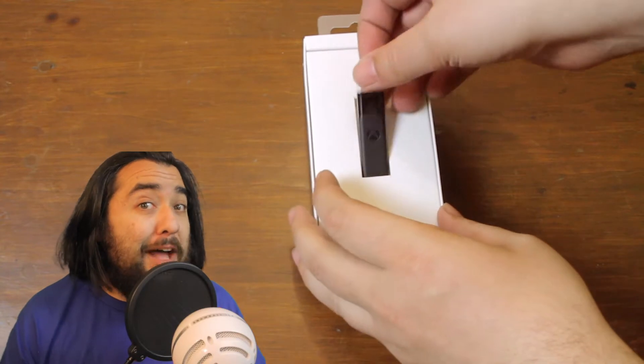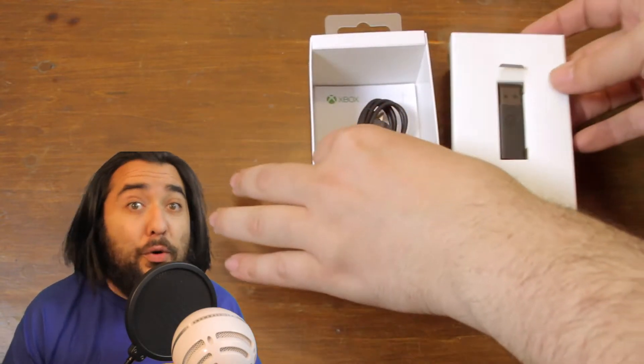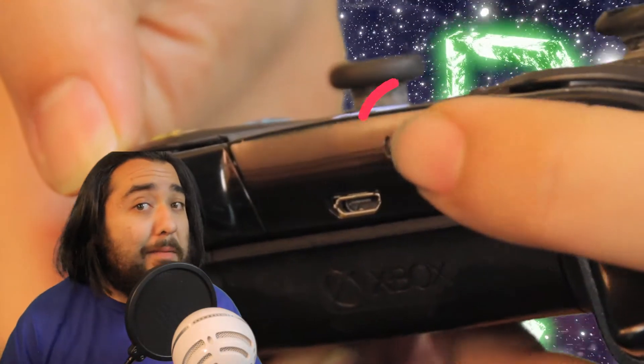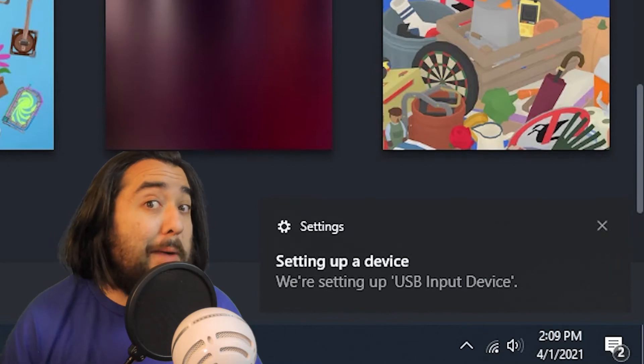Here's my unboxing, though there's not much in there — just the dongle itself, an extension cable, and the assorted documentation. To get started, just plug the dongle into an available USB port with the Xbox One controller in hand, press the button at the top of the dongle, and then quickly press the pairing button on the Xbox controller. When the two have successfully paired, you'll see a steady white light on the dongle, plus you'll see the usual Windows connection pop-ups.